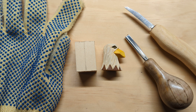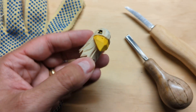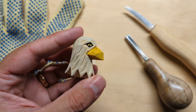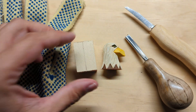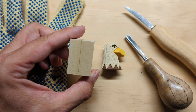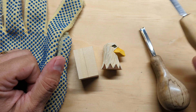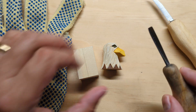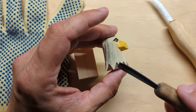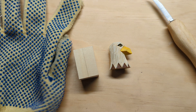Hello, welcome to this beginner whittling lesson. In this video we're going to look at how to whittle an eagle's head from a block of wood. We're going to use a 1 by 1 by 1 and a half inch block of basswood and do most of it with a knife, with an optional last step using the V-tool to add texture onto the feathers.